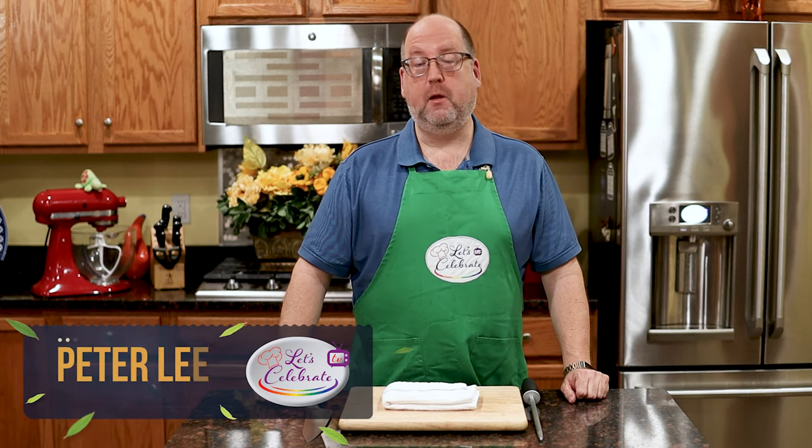Hi, everyone. Welcome to today's episode of Let's Celebrate TV Basic Skills. I'm your host, Peter Lee. Today, it's all about knife maintenance, and we're going to learn how to hone a knife.